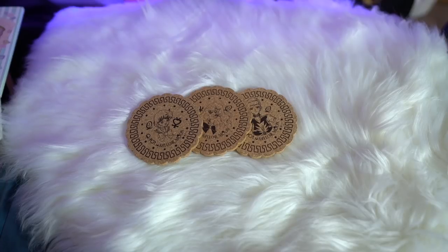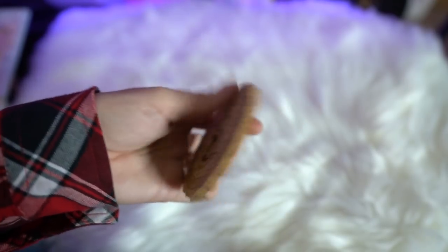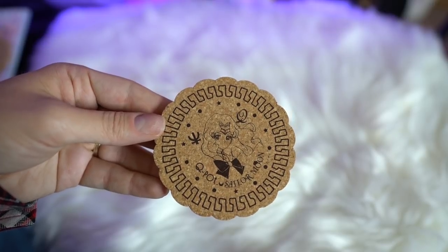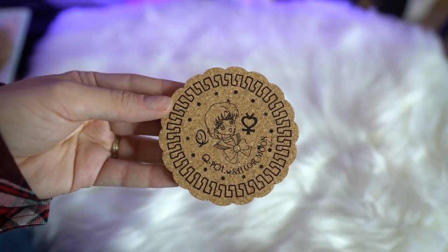I also received some coasters because I'm all about that coaster life. First off, I received Sailor Star Maker. Then I received Sailor Neptune — very cool. And I also found Sailor Mercury at an amazing price, so I had to get Sailor Mercury as well. Slowly but surely, I am collecting all of these Q-Pot coasters, and one day I will have all of them.